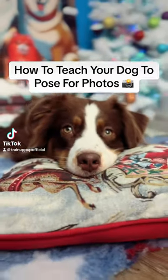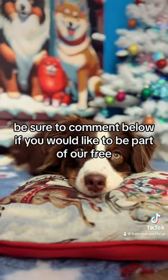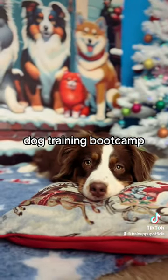How to teach your dog the most adorable pose for photos. But before we start, be sure to comment below if you would like to be part of our free dog training boot camp.